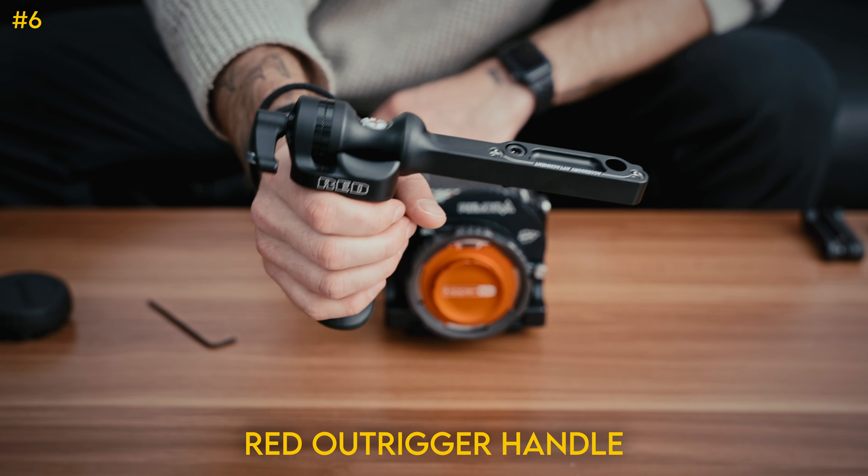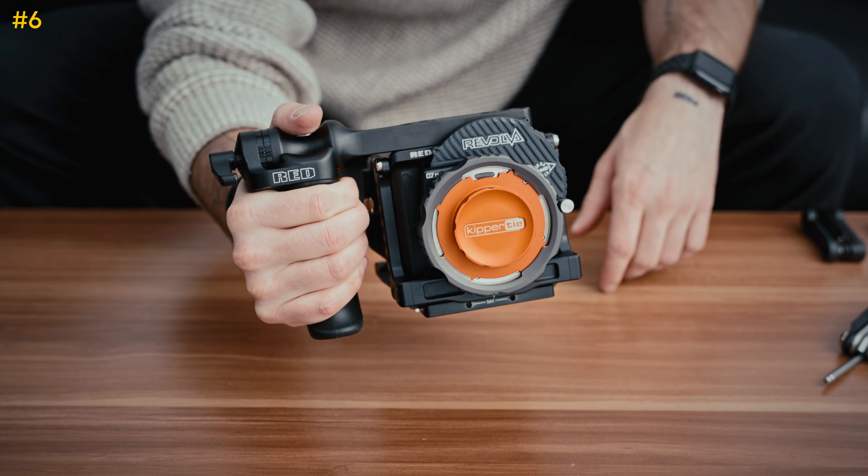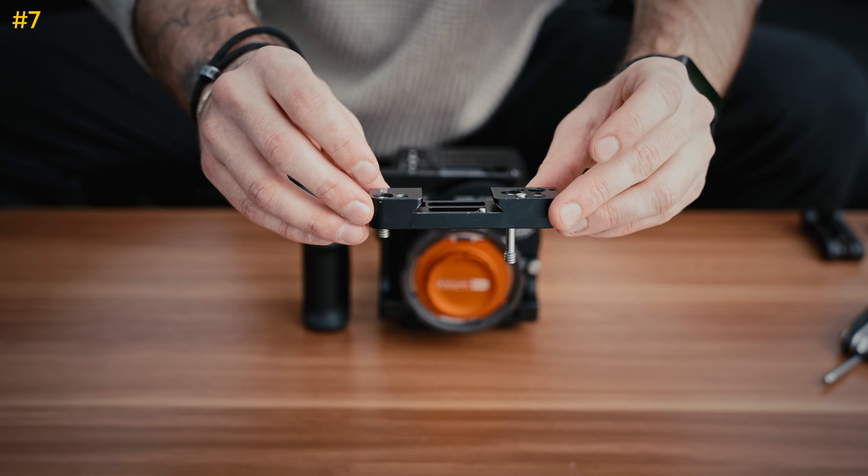Next we're going to put on the red outrigger handle — you'll see why there's a screw missing there in just a sec. And there it is. That's the final rig. The perfect production rig. Thanks for watching, guys. Just a joke.